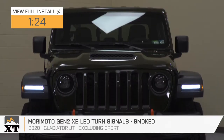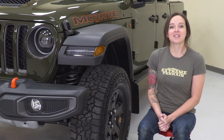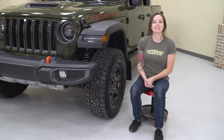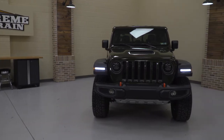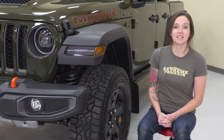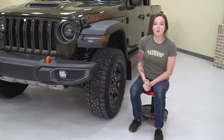These turn signals are perfect for the Gladiator owner who wants to upgrade to an LED and wants one with a smoked lens and sequential turn signal. These turn signals are brighter than your factory halogen bulbs, and being an LED will outlast the life of those factory turn signals. They utilize premium white LEDs for the daytime running lights and offer a sequential LED amber turn signal. They are constructed from polycarbonate smoked lenses with black injection-molded plastic housings and have a waterproof rating of IP67, which is one of the highest waterproof ratings for electronics.